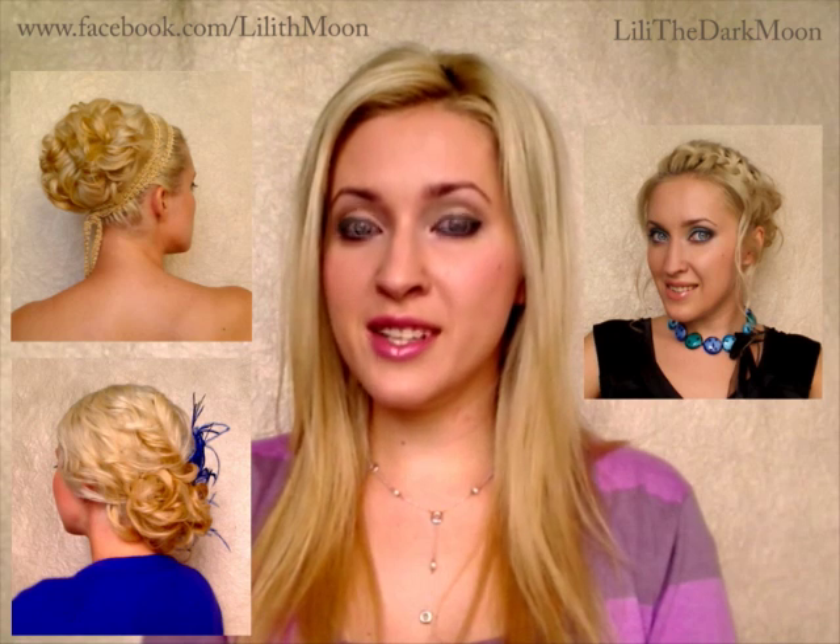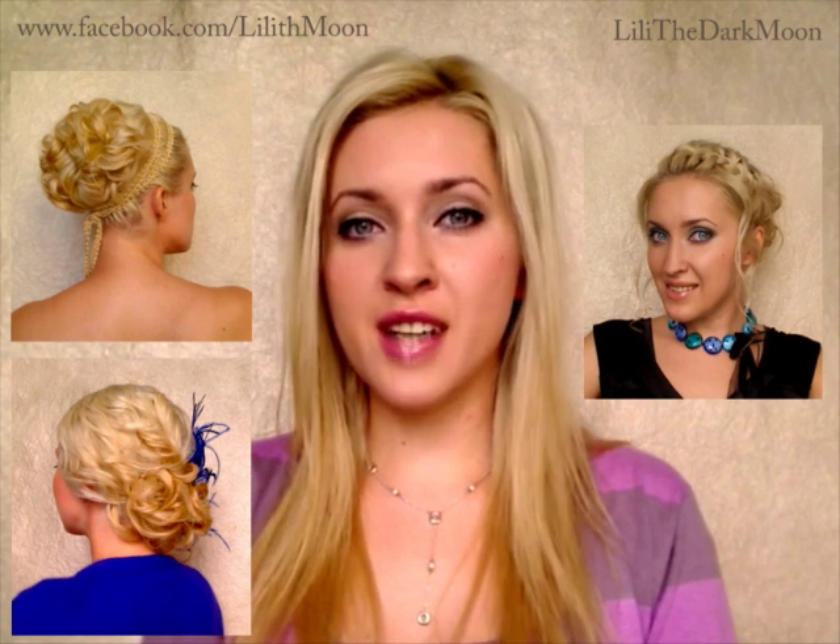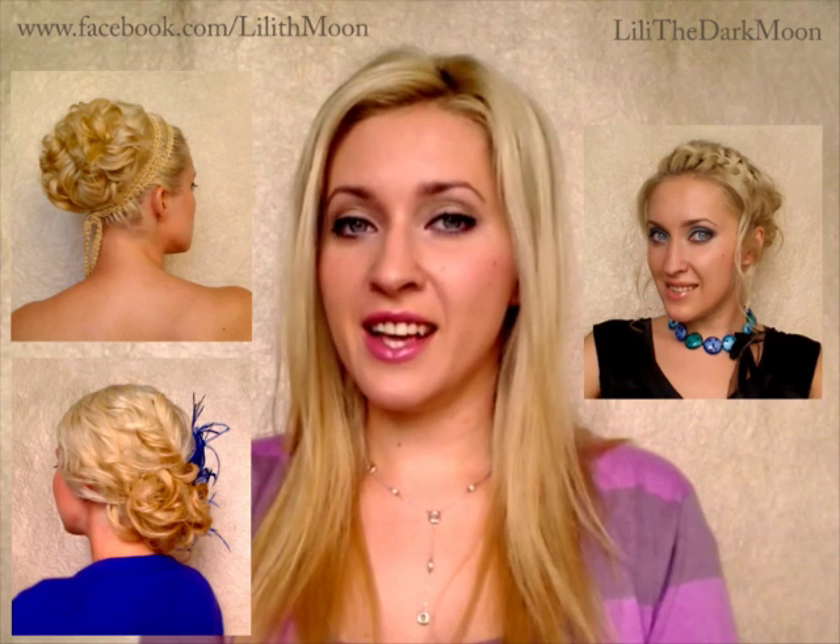Hi guys! Today I'd like to show you two techniques to use this particular type of rollers or conical hair rollers. I have mentioned them in some of my previous videos when I was showing you how to create updos for curly hair, and I really like this type of rollers for multiple reasons.